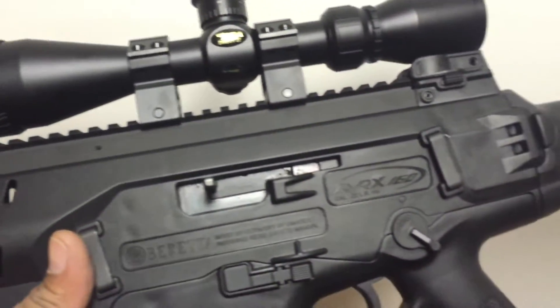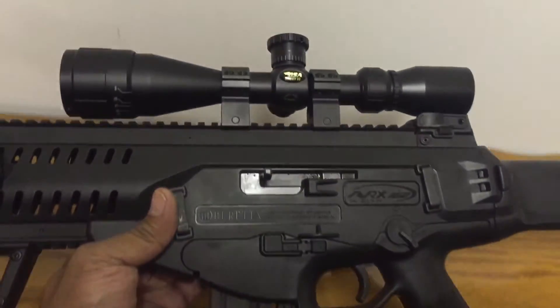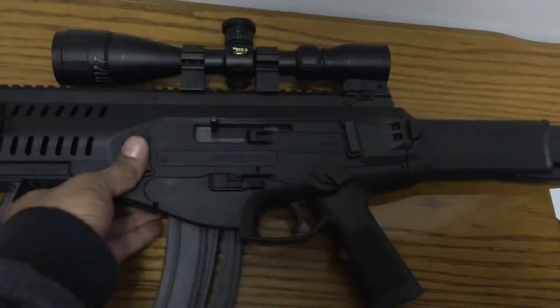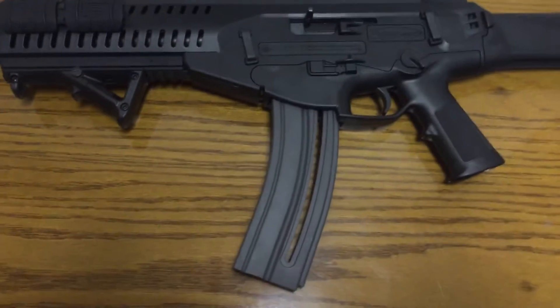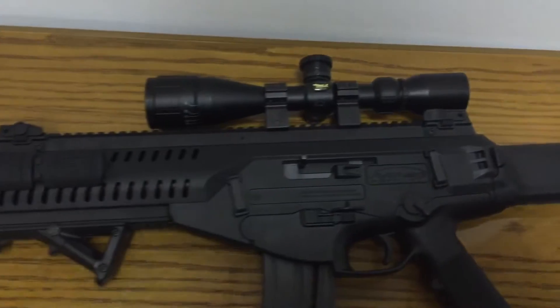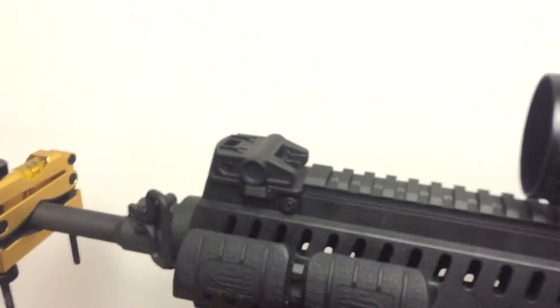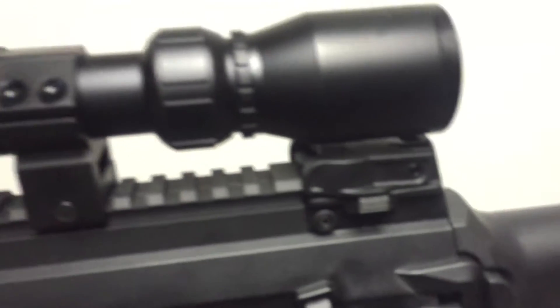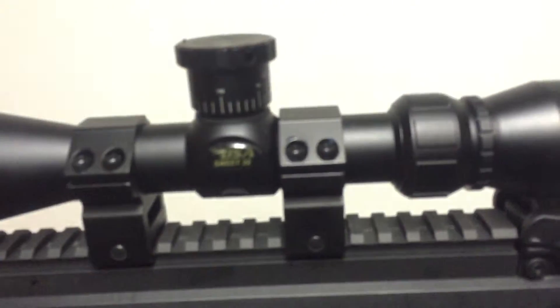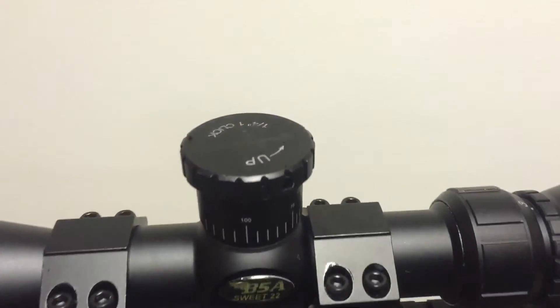I think I paid like six bucks for this grip a while back. This thing is fully ambidextrous. It's got a 30-round magazine — got a few of these. I have shot this but did not like the cheap flip-up sights that came with it, so I'm ready to upgrade. The BSA Sweet 22 is only 40 bucks.